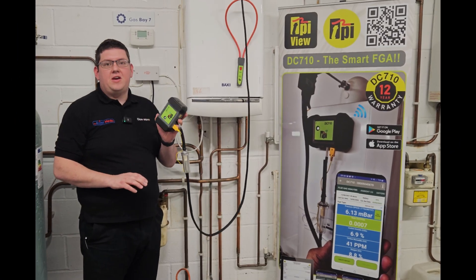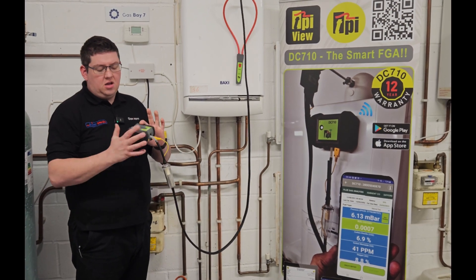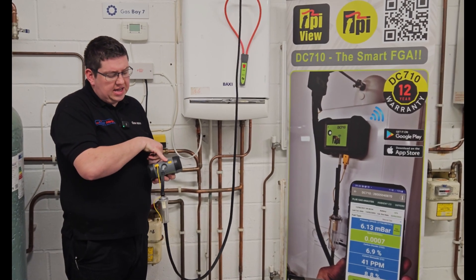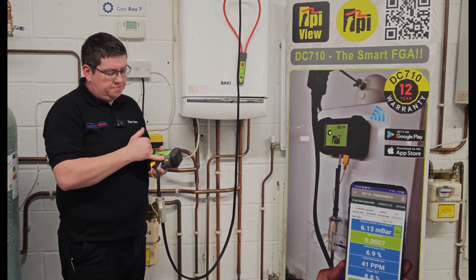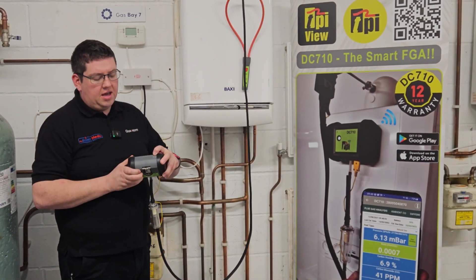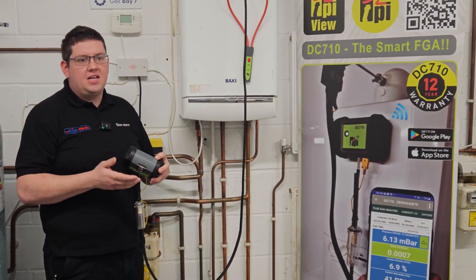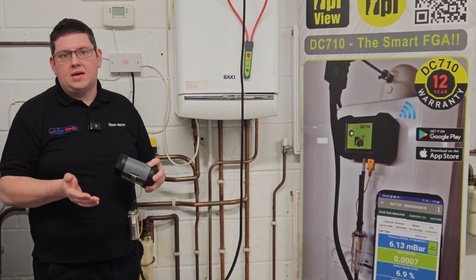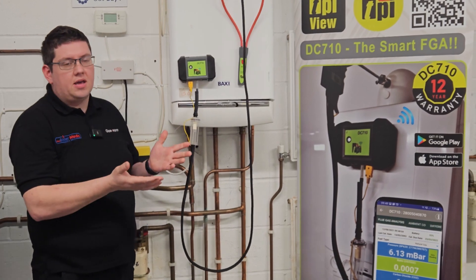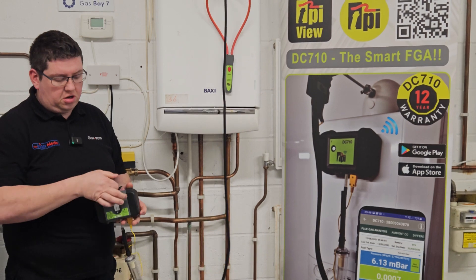Some of the key features of the DC710 TPI smart flue gas analyzer are a lovely strong robust rubber boot. We've got positive and negative temperature K-type probes at the bottom. We've got recessed buttons so they don't get caught — you can flick them out. We've also got a mini USB charging point, so you don't need to be looking for a specific charger; any USB charger will work — wall plug, power bank. We've also got on the back four strong magnets which will get hold of any metal boiler case.